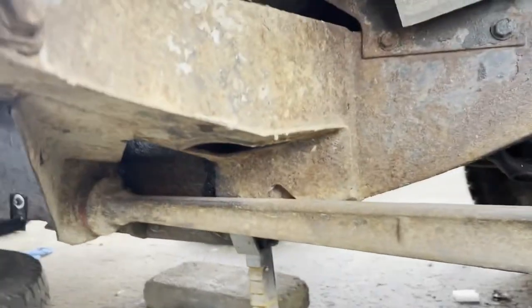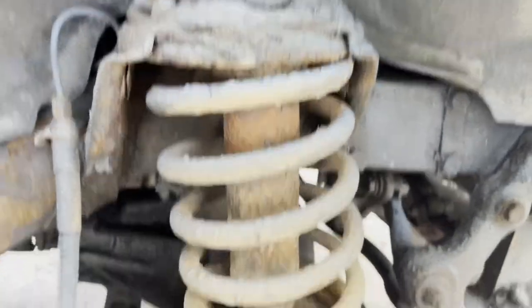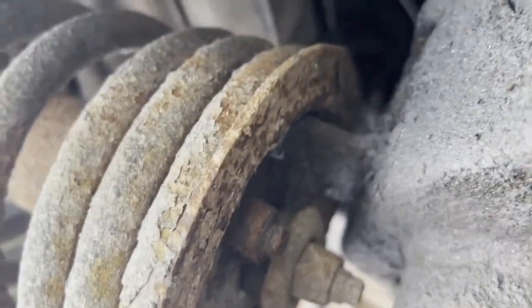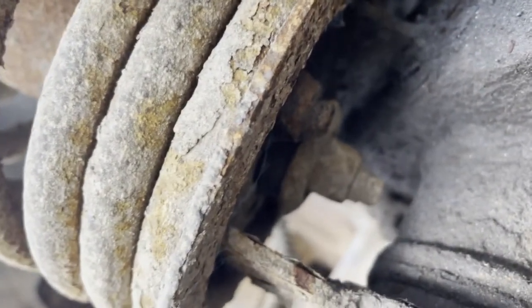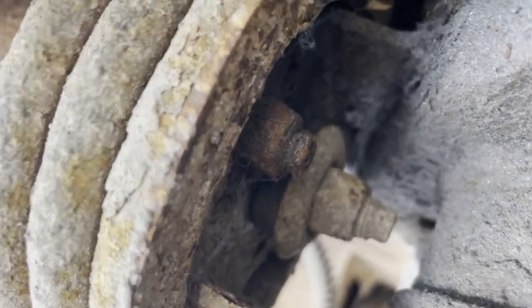Obviously you need to jack the car up, support the axle, and also support the body. The first thing I do when taking this all apart is to remove the bolt underneath which holds the dampener to the actual plate underneath — this large one here. Undo that one first, and then there'll be four nuts around here.